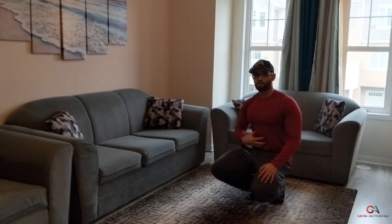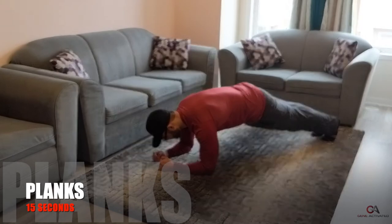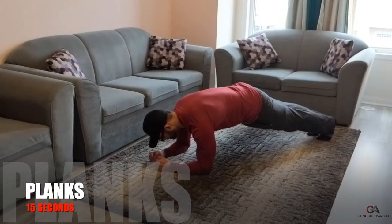The next exercise is going to be planks. This is great for our core and will work on our abs and our stomach. We're going to do planks for 15 seconds.